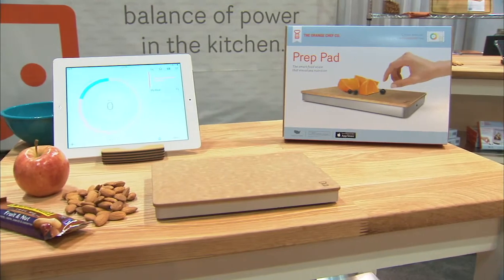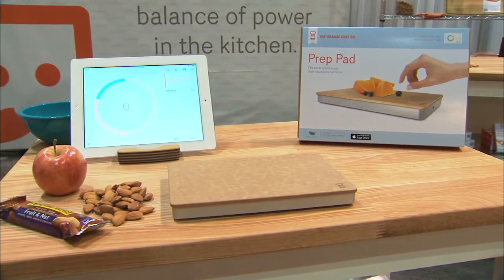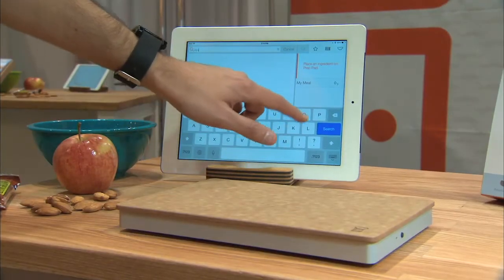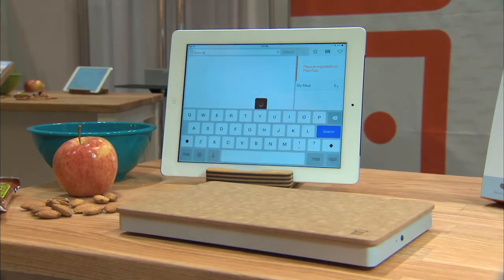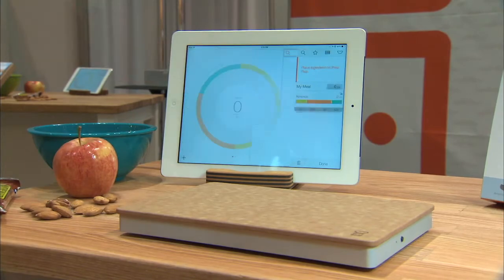So this is a food scale that has software involved in it. How does this work? It communicates via the iPad or the iPhone via Bluetooth. We have a database of foods in the background, so when you put something on the PrepPad and you tell it what it is, it automatically starts populating all the information like magic.